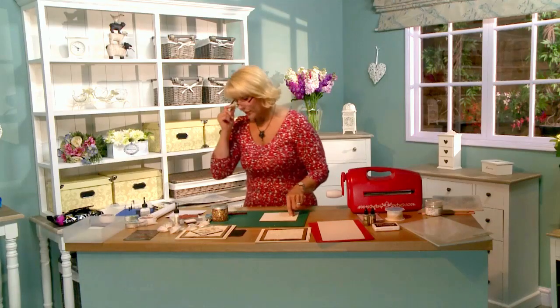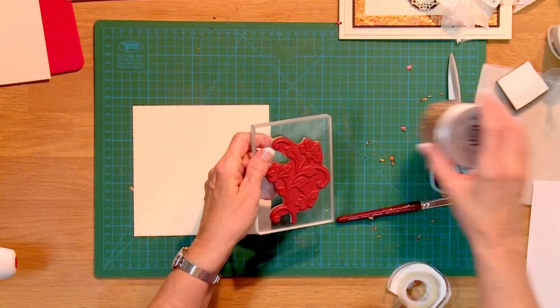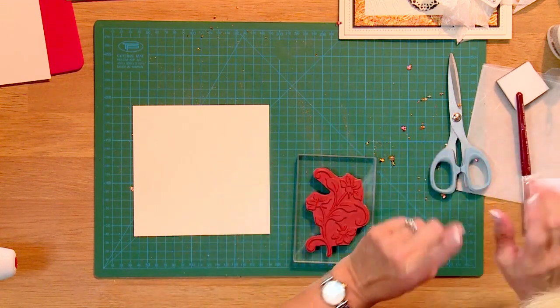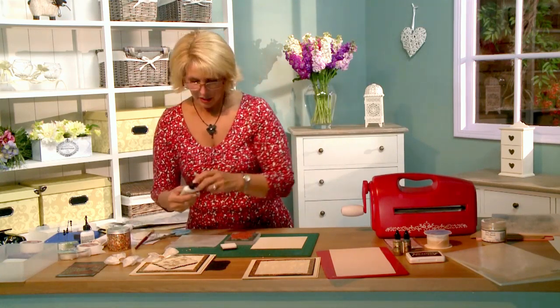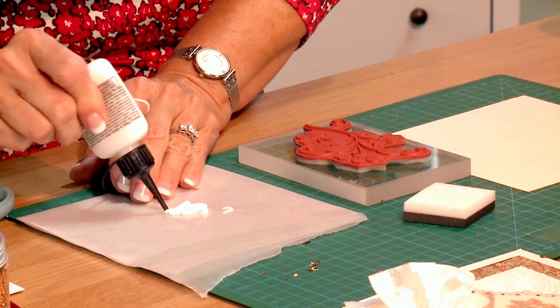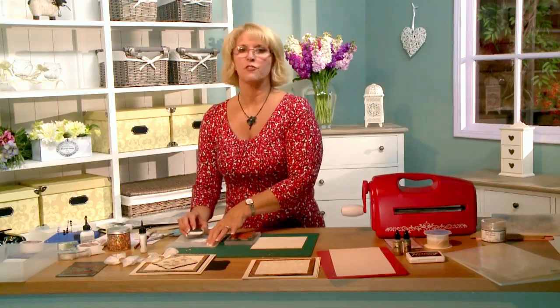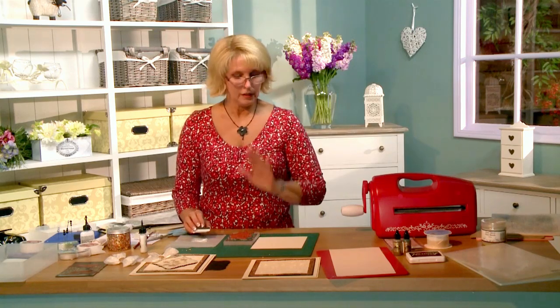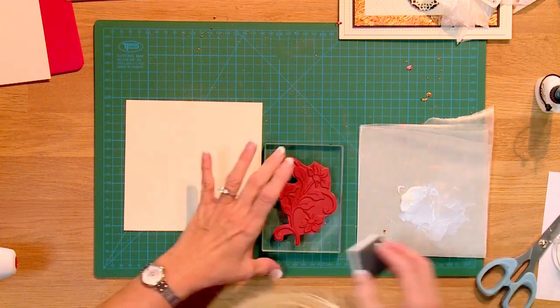For the focal element, I'm going to stamp the nice big flower from the Just Right Floral Thank You set using the Flake and Glitter Glue. A couple of tips if you've never used this before: I don't like to put it on my craft mat because it's really sticky. So I put it on a little bit of wax paper, put some out fairly generously, and pick it up with a piece of cut-and-dry foam. You need to work quickly — once it goes onto your stamp, stamp it and take it away without dawdling.